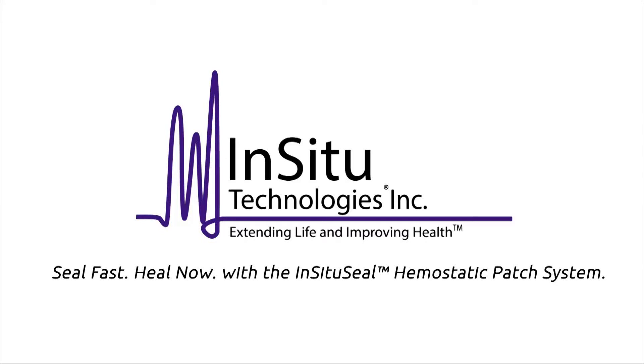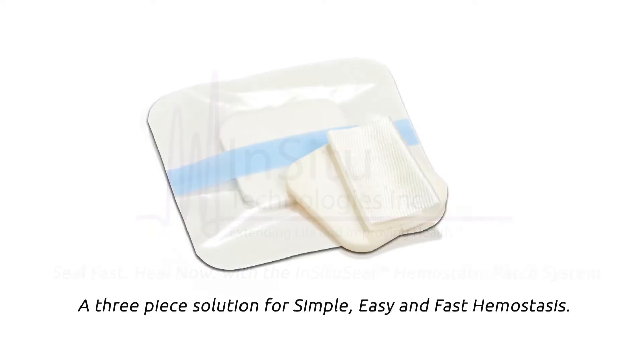Seal fast. Heal now with InCytoSeal. A three-piece solution to simple, easy and fast hemostasis.